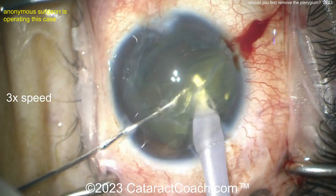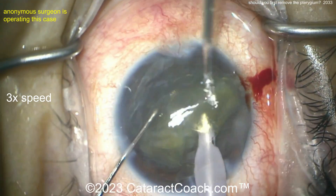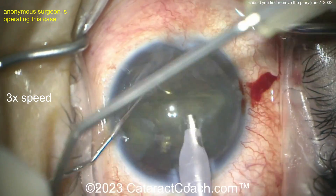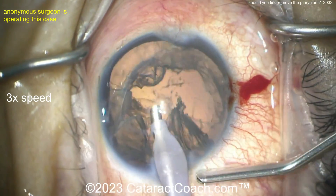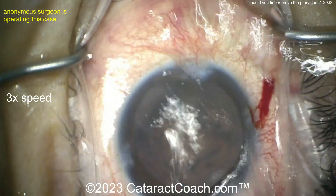My advice is to do the pterygium ahead of time if you want a refractive outcome. Now, if you have a very dense cataract — say the patient has a two-millimeter pterygium maybe causing a diopter or two of flattening, and the patient has an absolutely brunescent or white cataract — well, it may not matter about the pterygium. Get the cataract out and restore some vision.